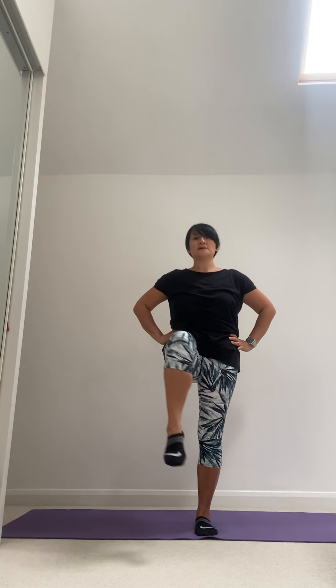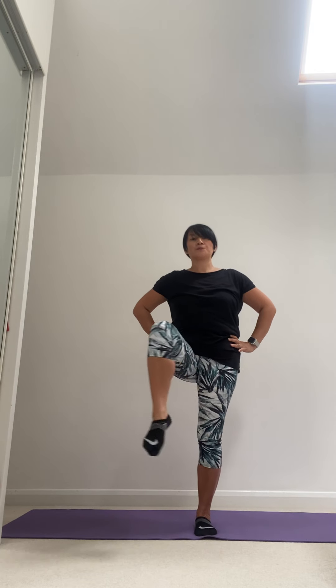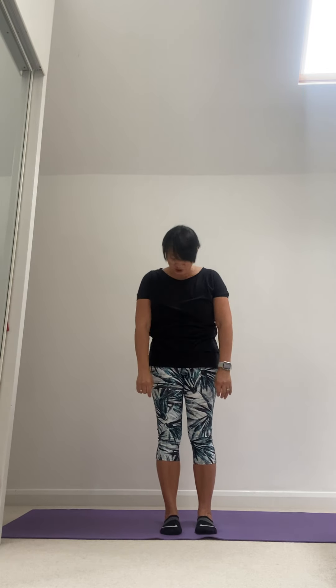Lift the other leg — bring the knee up, circle out to the sides and draw it back in. And again, two more, last one, and gently release the foot to the floor.